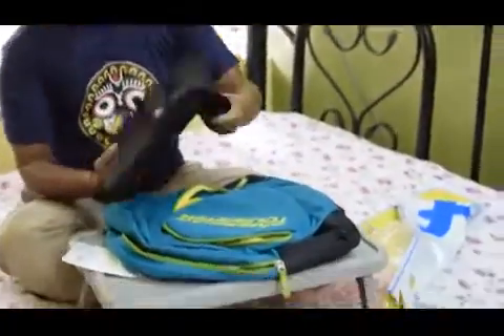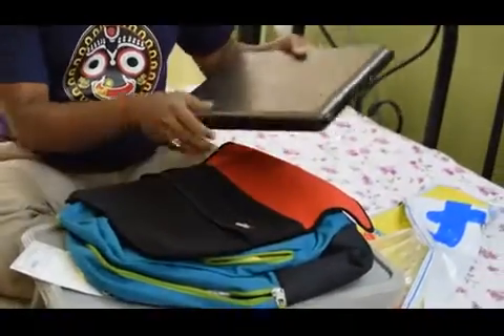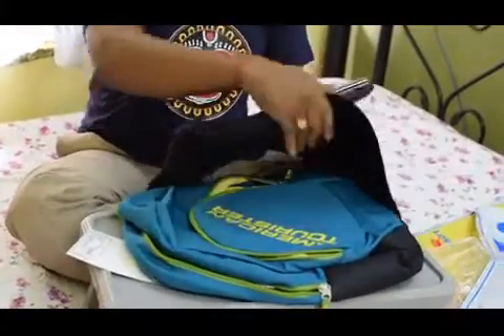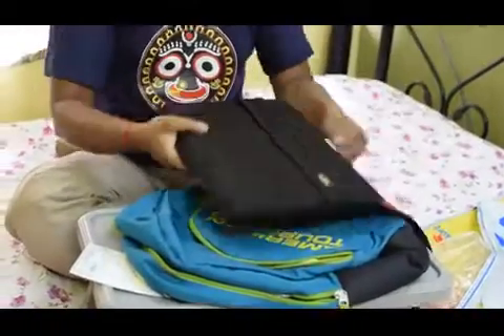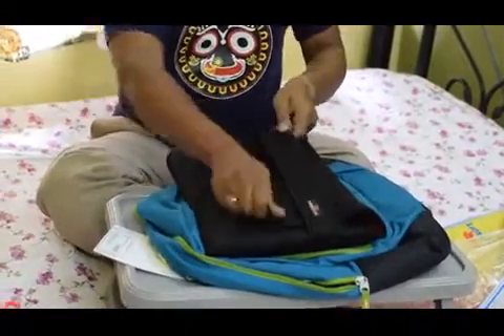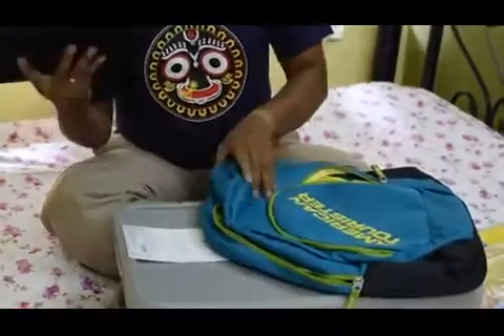This backpack holds my 14-inch laptop inside a sleeve. This backpack doesn't have a dedicated laptop compartment, but that doesn't stop you from using it for carrying your laptop.